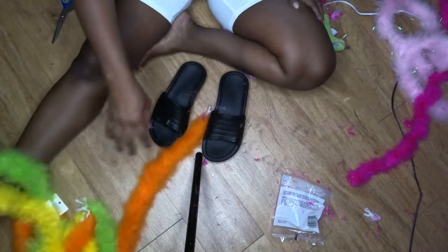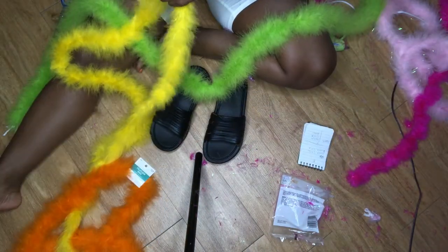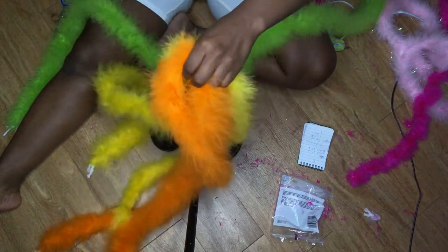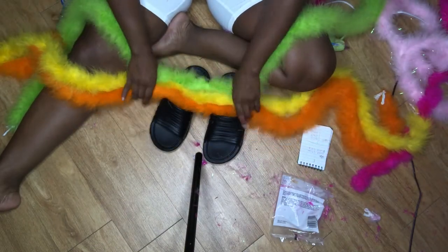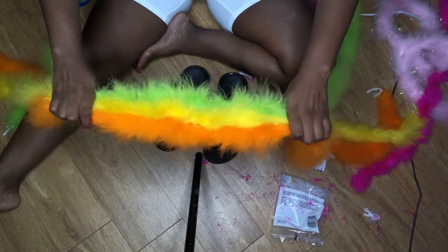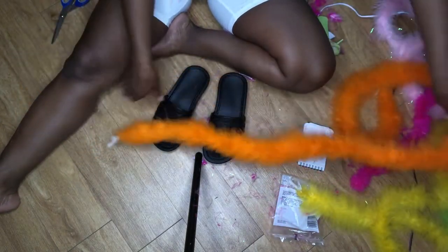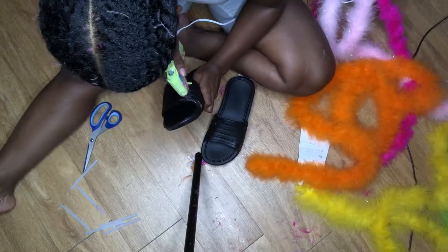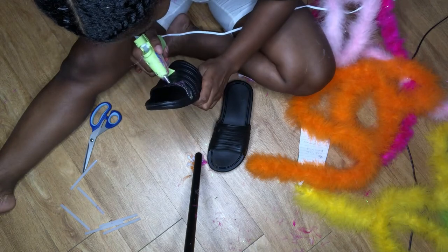For this one my customer wanted orange, yellow, and green. For these colors you have to think logically. I decided to choose yellow as my middle color because yellow is a color next to green and yellow is a color next to orange — they're similar. Not like orange next to green — they're not close colors. But yellow is close to orange and yellow is close to green.